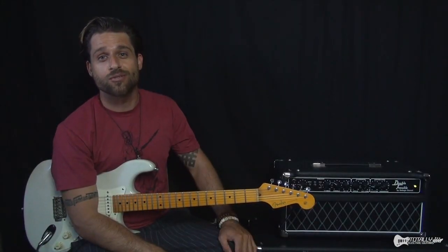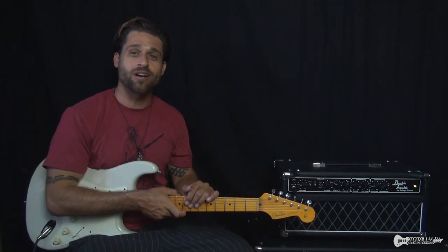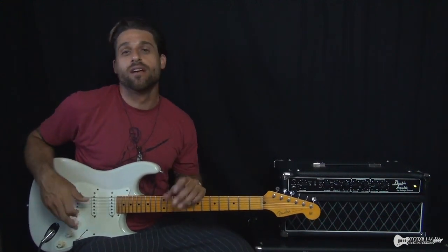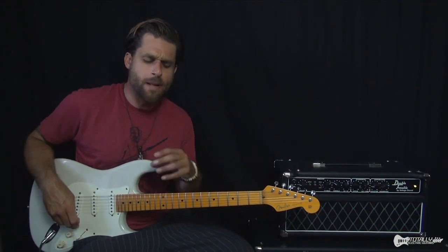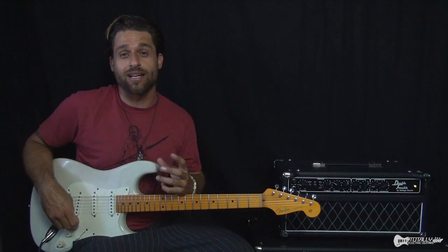Hey there. Max Rich here with Totally Electric Guitars. Today we're going to be talking about the solo from Purple Haze, probably one of Jimi Hendrix's most famous songs. And the solo is really pretty iconic.